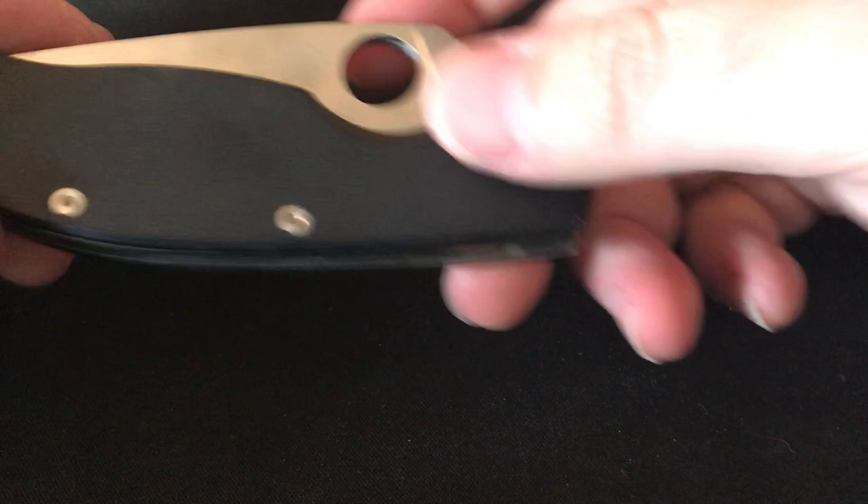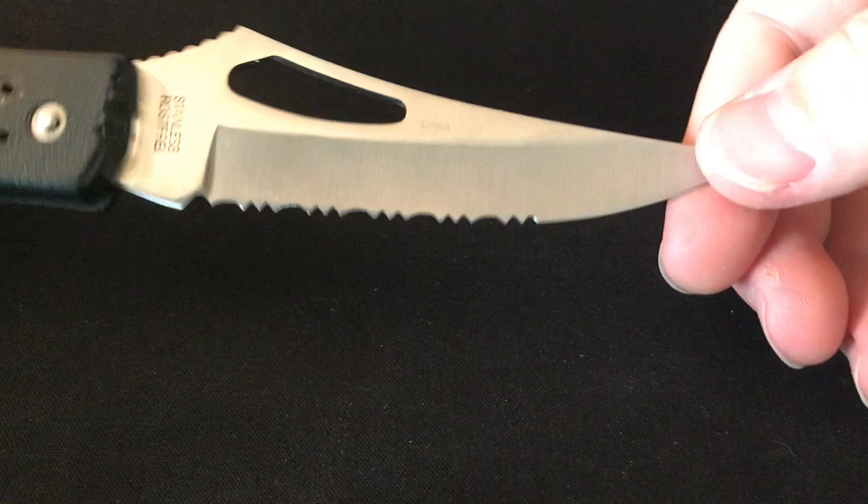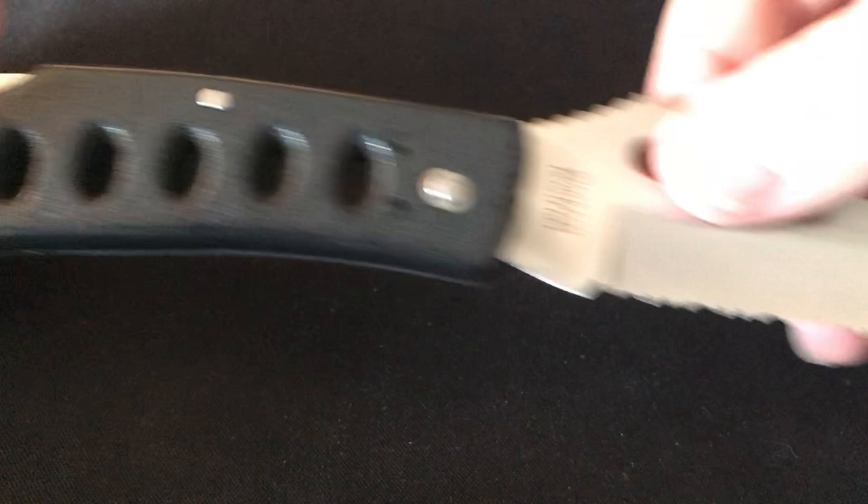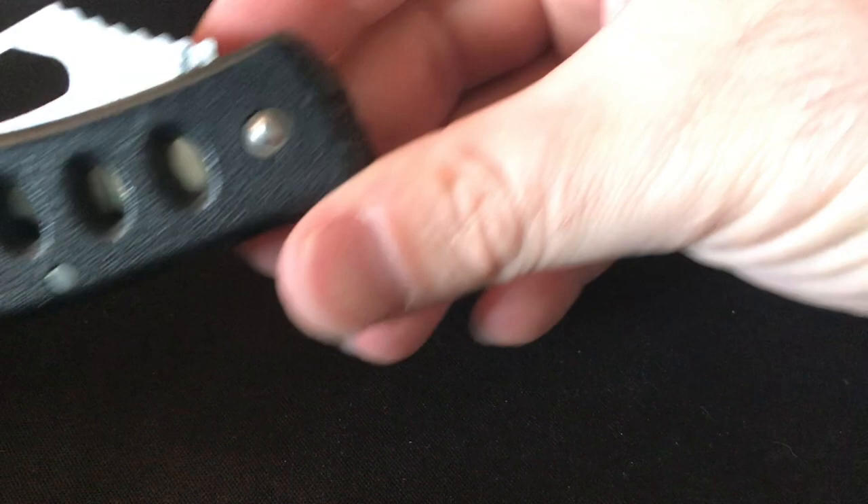This one is a knife I got from my father when I was really young — it was in his collection when he died and I ended up inheriting it. It's a Flying Falcon. I've never been able to find it on Amazon; I think I found it on eBay once. It's a really good knife — one of the very few I have with really good serrations with jimping. I put it through its paces and I really like that knife.